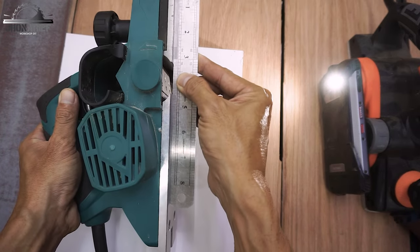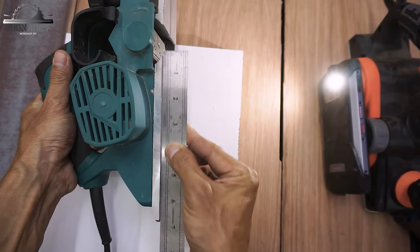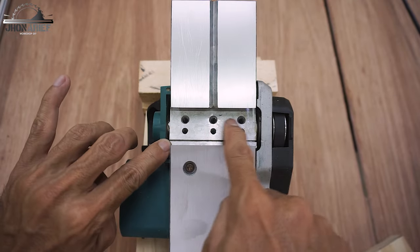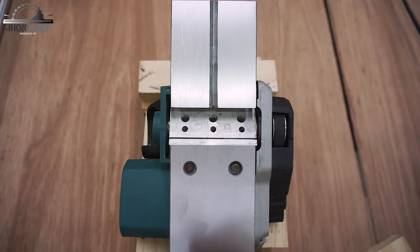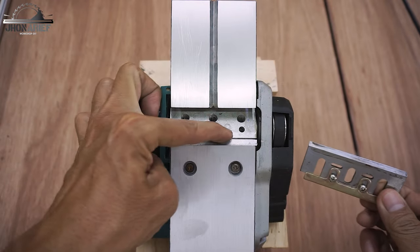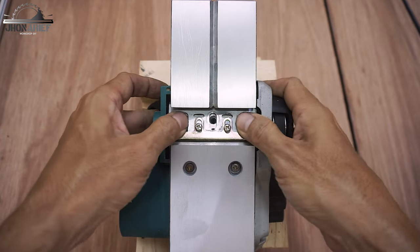The next step is to calibrate the blade. Before attaching the blade, I have to calibrate it because the blade has to be lined up with the back base plate. This is an old-style blade, so the adjuster inserts inside the groove on the cutter head. This is the blade bracket, and we're going to adjust through this bracket using the two screw bolts.